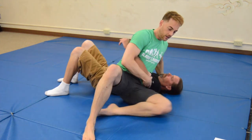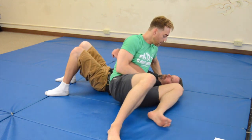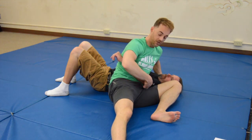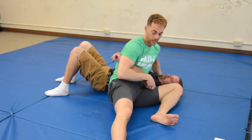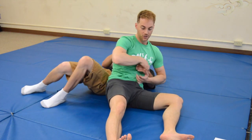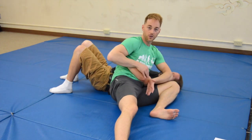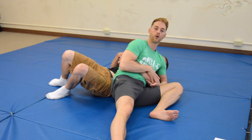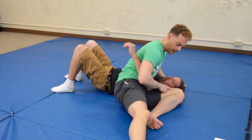Getting into our classic scarf hold — anytime I do any of these locks, get your knee really up high close to their head, because that creates extra support in trapping their elbow. If I'm doing transitions and he starts slipping, at least I have that leg to help and I can reacquire the elbow fast. So knee really high up.